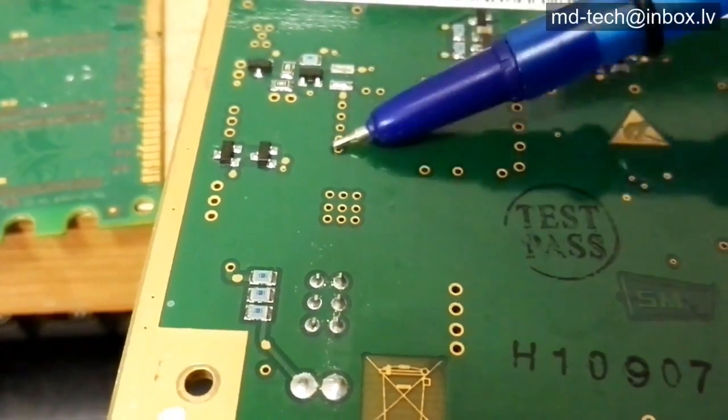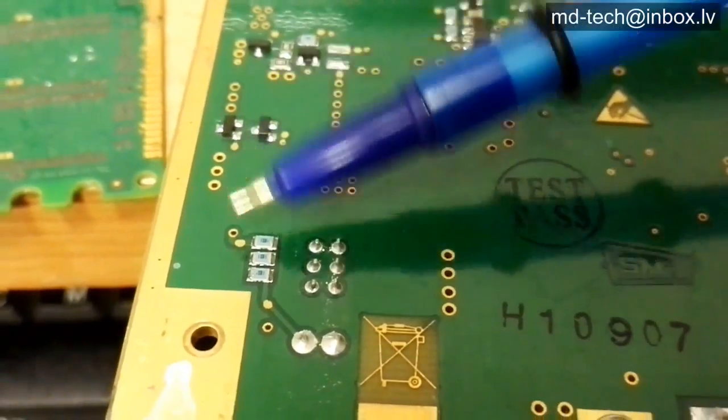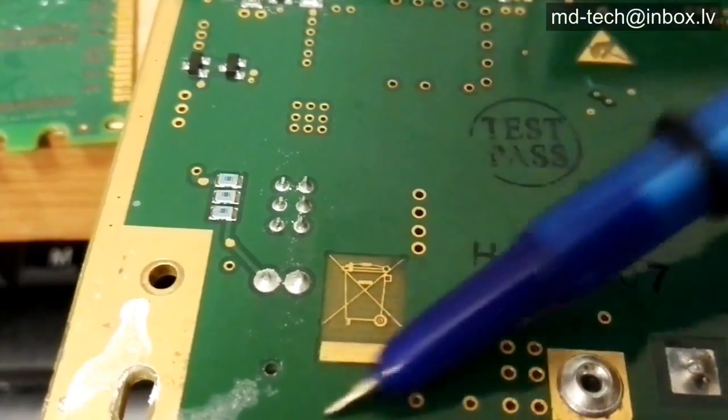These gold layers after solder stripping remain. But if gold pads are soldered, gold dissolves in solder and after solder stripping it falls down like black powder.